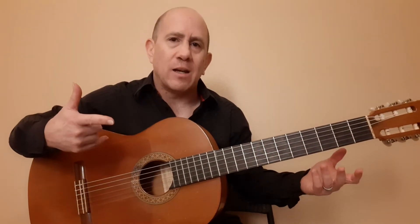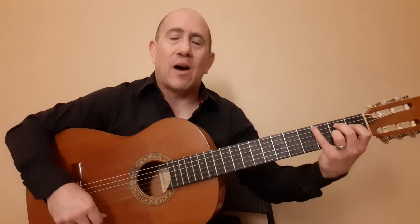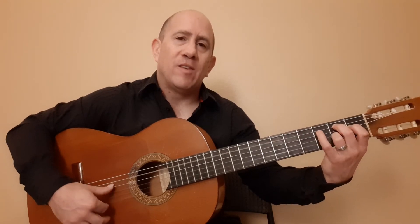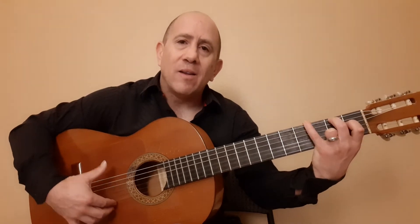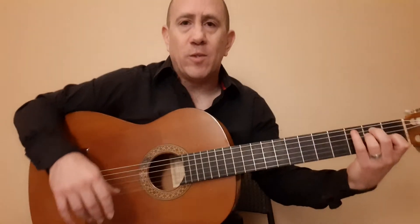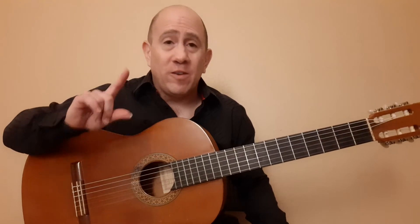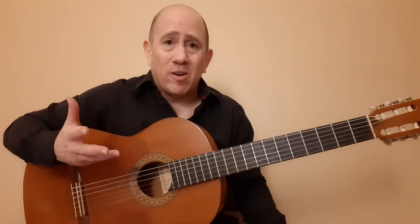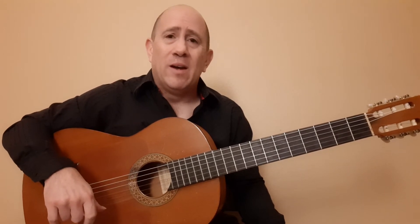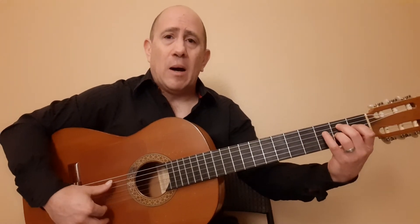When you start adding it into the full song, it's just one compas: 1, E, and a 2, 3, 4, 5, 6, 7, 8, 9, 10, 11, 10, 11, 12. So we have this run — it's doing these pull-offs. There's a lot to this. If this is your first Alsapua, I wouldn't start here. Contact me and I'll send you a link to my Alsapua course — that's a great course to get the foundational stuff.